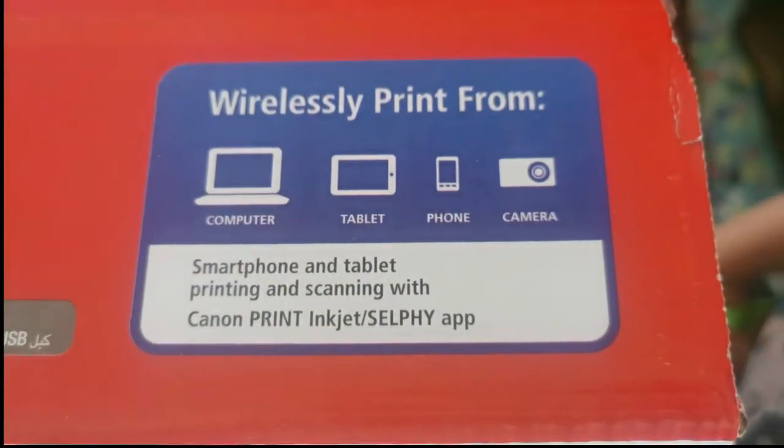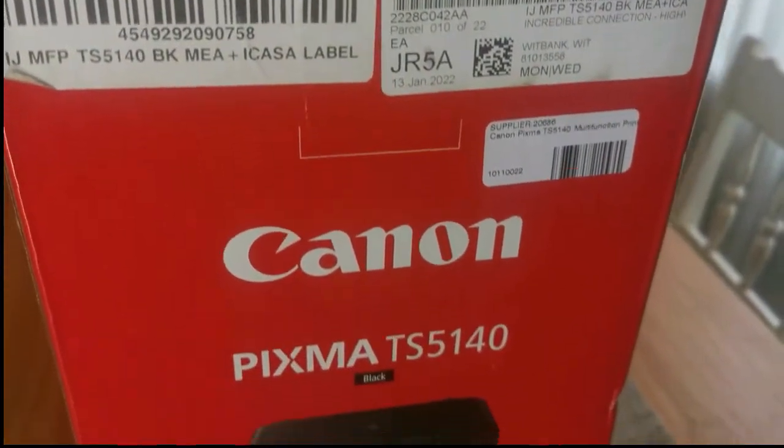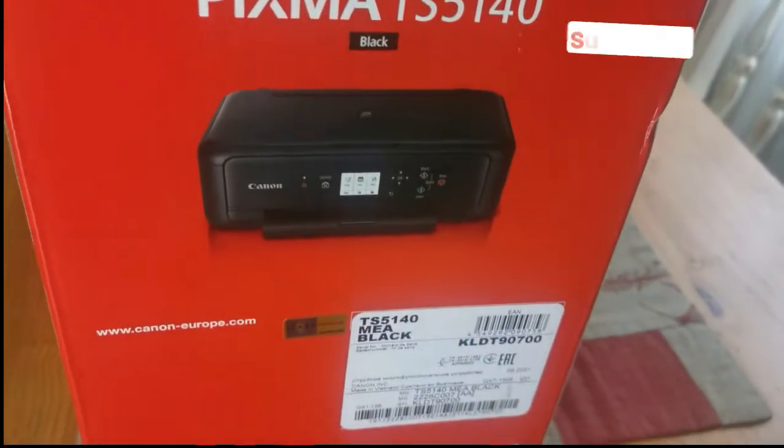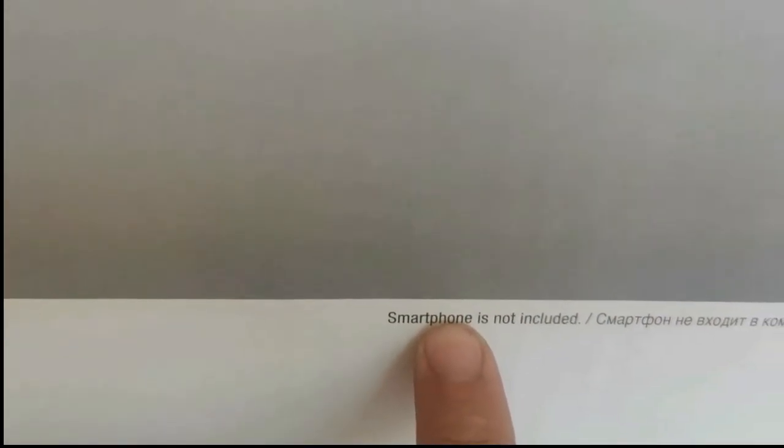The PIXMA TS5140 is an affordable printer, scanner and copier. The printer is wireless, although you can use a USB cable, and you can print from any device — laptop, desktop, smartphone or tablet. This was hilarious to me, that they had to print on the box 'smartphones not included.' Obviously you're buying a printer, not a phone. Just because there's a picture of a smartphone on the box. How gullible can people be in this day and age?